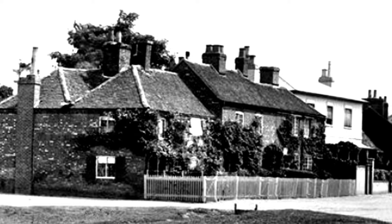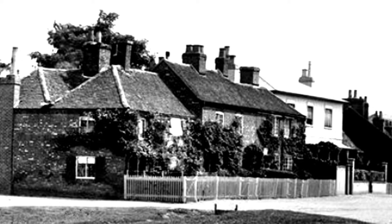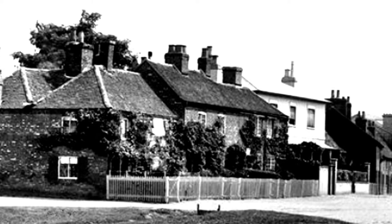Photography, still photography, can be lots of fun. Especially when you take an old photograph that is over a hundred years old and you can turn it into a pan shot.